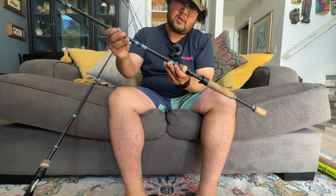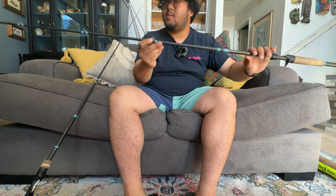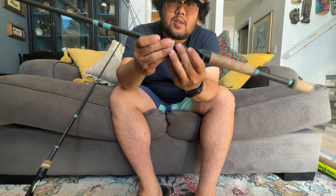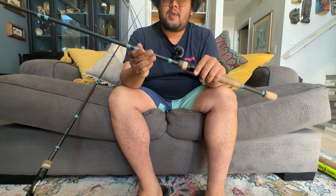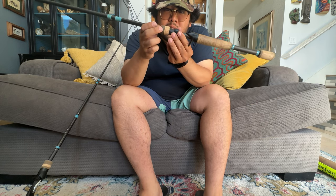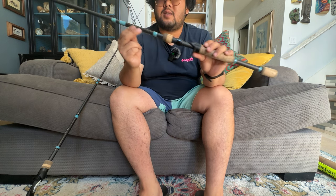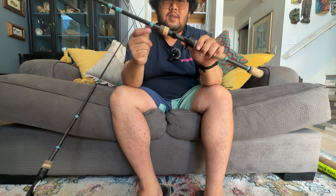Spec-wise it's pretty much the same as the previous one: quarter ounce to three-quarter ounce, 12-17 pound line. The main difference is it doesn't have the spiral X. You can see the guides are blue all the way up to the tip, which I actually like — I think it looks better. If this older one didn't have a broken reel seat, I probably would have kept it. I've heard the broken reel seat is pretty common with the old NRX rods — just bad design, which is presumably why they came out with the NRX Plus.